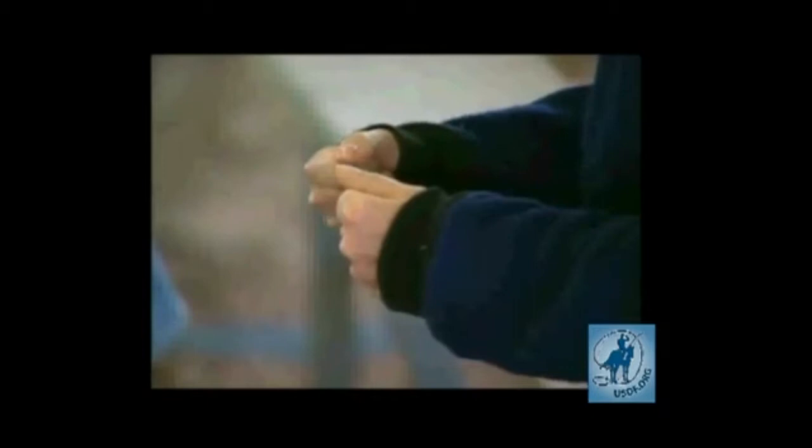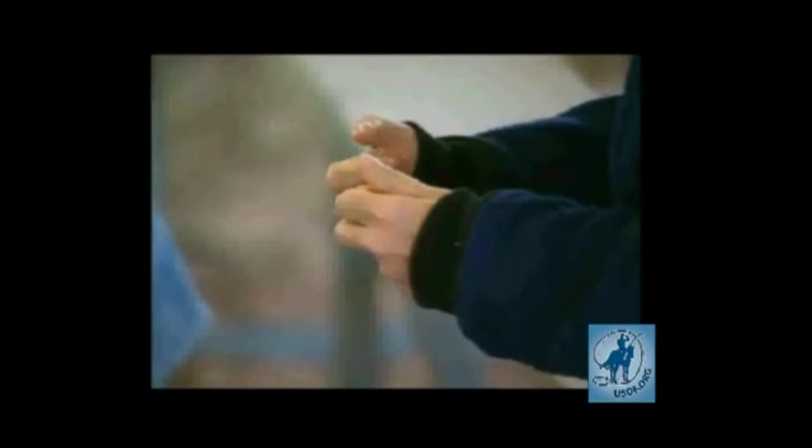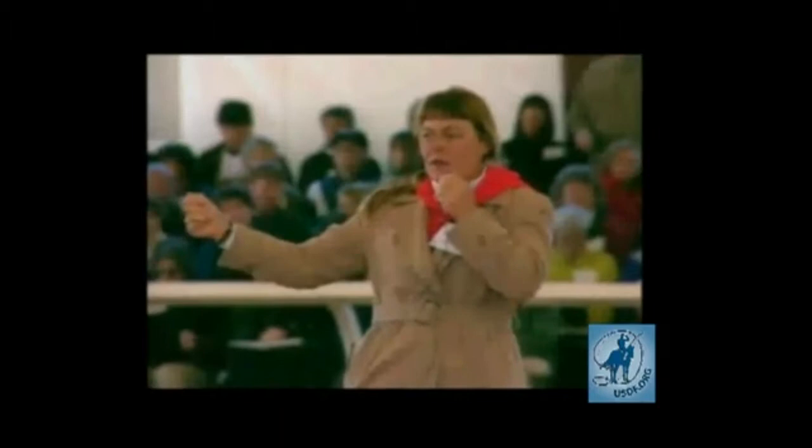Now, your other fingers — the rein should come out near the base of your fingers. The other fingers should touch the palm of your hand. Touch. Don't grip. If you grip, you'll feel how stiff that makes your hands. Don't grip, just touch.